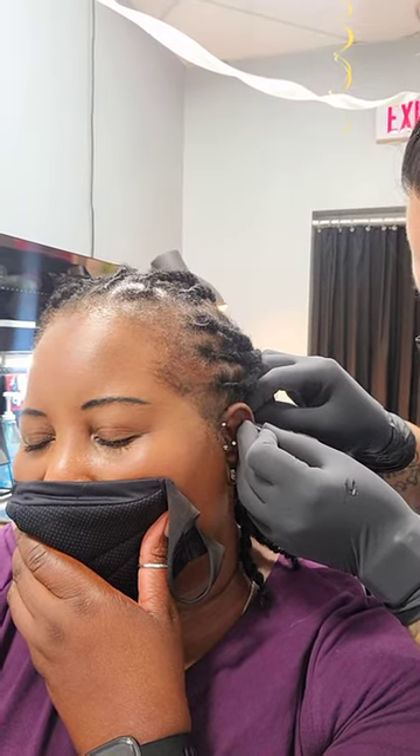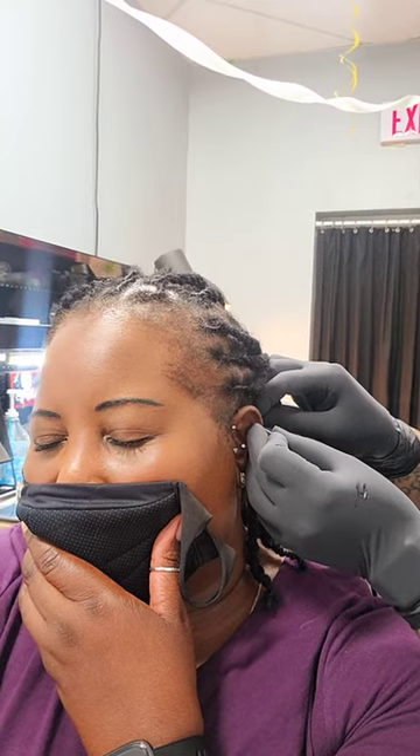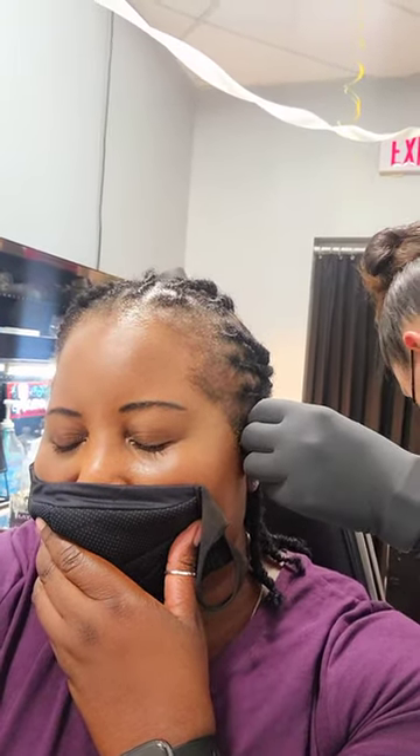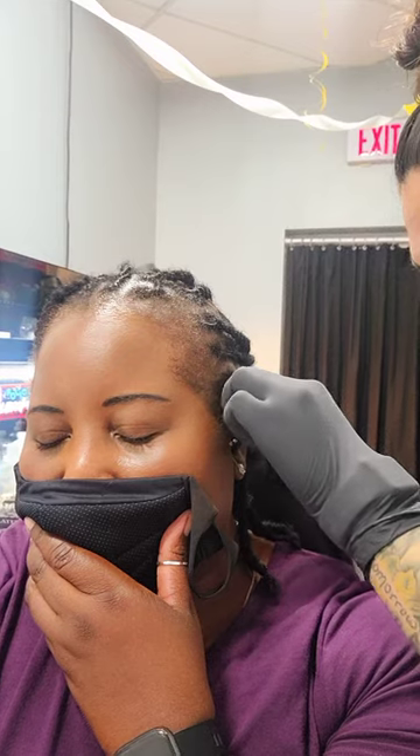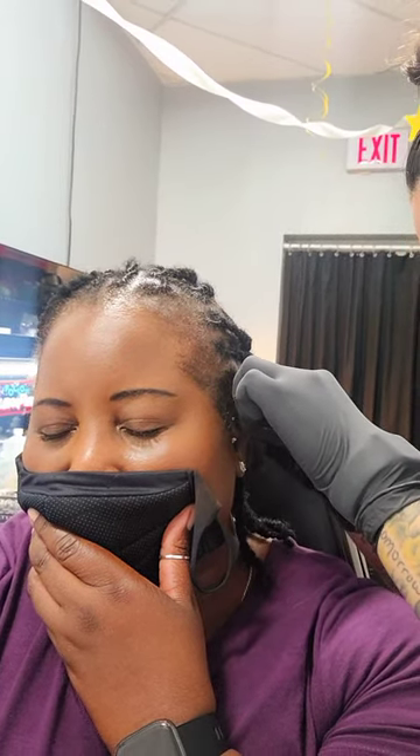Alrighty, deep breath in and out. Perfect. Pressure. And jewelry's in. I'm going to clip that stone and we are officially done after that.